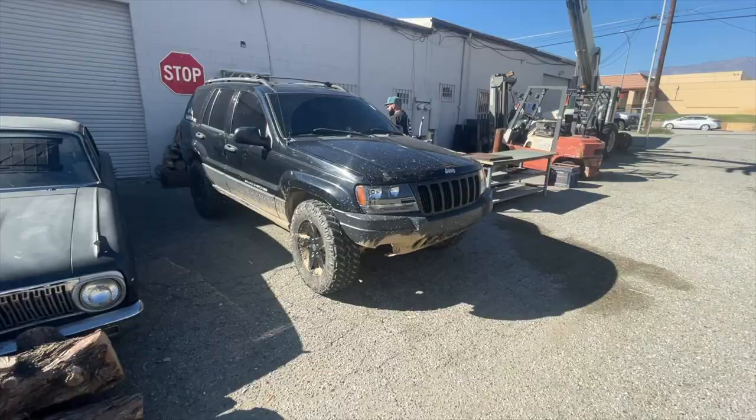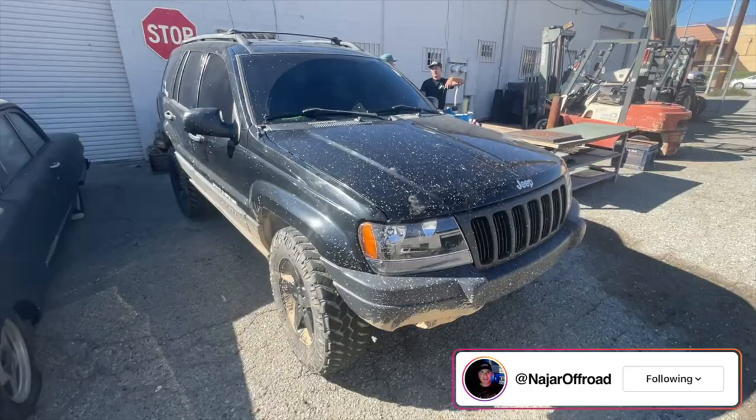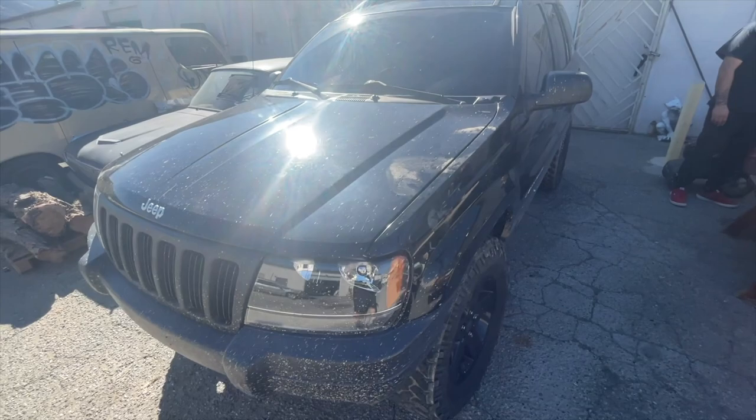We broke some parts on Chris's Jeep, so we're going to talk about all the parts that we broke. But first, we're going to start by washing it because it's pretty dirty. We're going to use our new soap — Off-Road Wash and Shine — so you guys can see how well this soap does. We've already been washing our Jeeps for a couple weeks now with this soap and it's been really good.